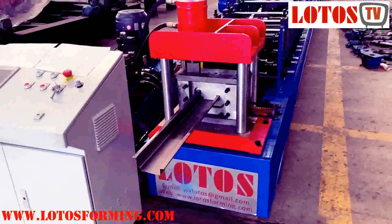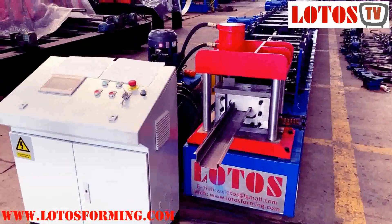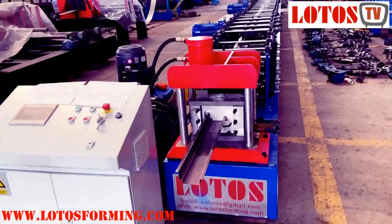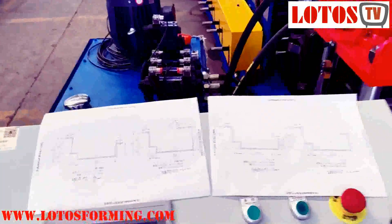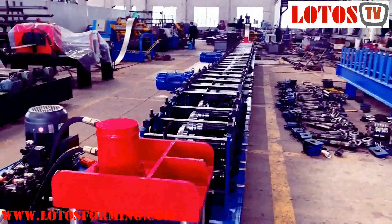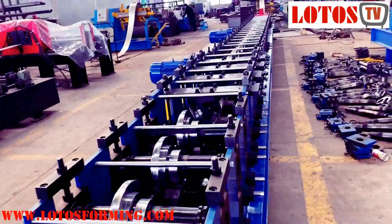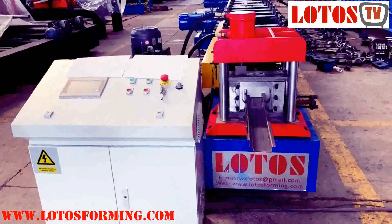So if you have the profiles in hand, but you have limited space and a limited budget, you can show us your design and we can tell you how we can combine the machines together. We will give you the package solution for forming profiles — all the numbers. Thank you for watching. Hopefully this video is useful for you, and you can subscribe to our YouTube channel. Thank you for watching. Bye-bye.